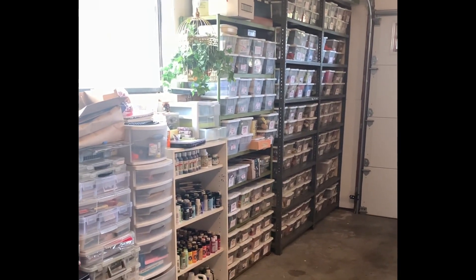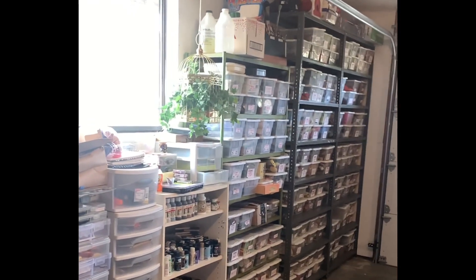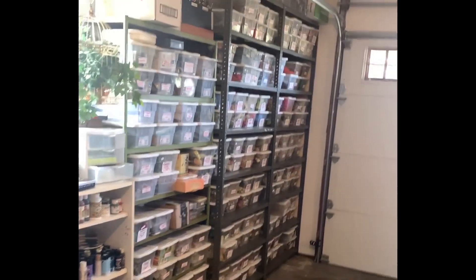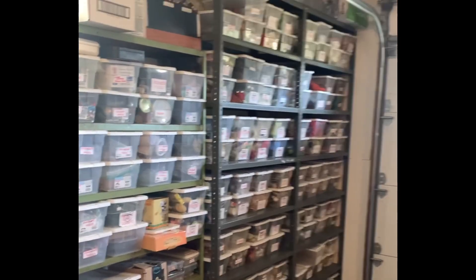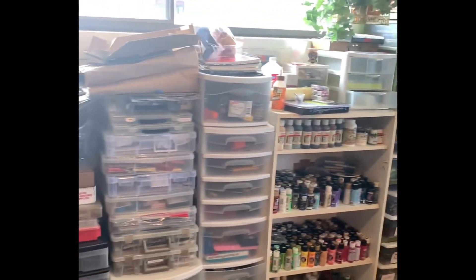Since I've moved studios I have to find new ways to be more organized. Here are my over 120 boxes that are labeled and contain everything I need. I also have my acrylic paints here and some tools.